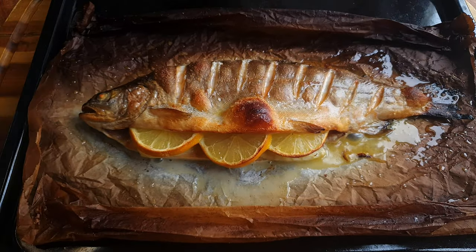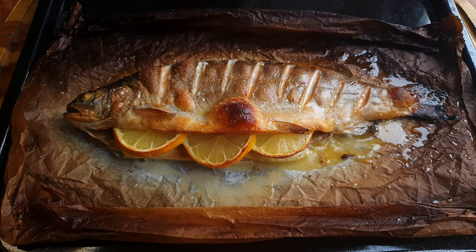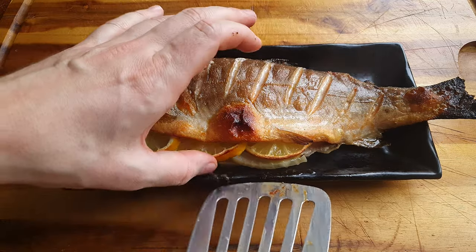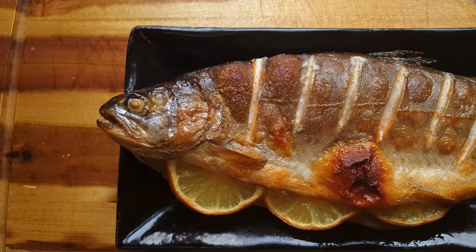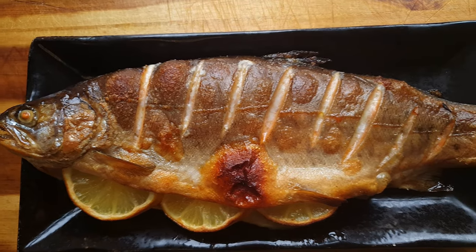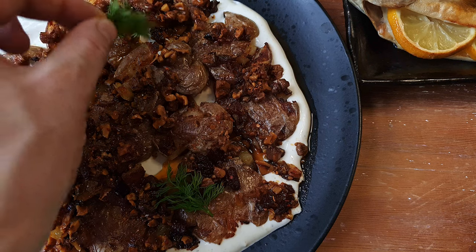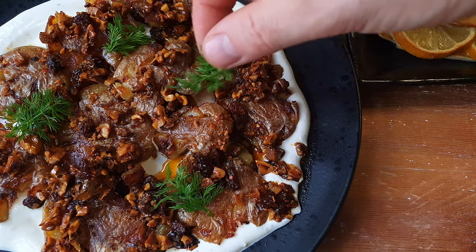I know what you're gonna think — I overcooked it! No, I haven't. That's just the burnt paper. Remember, 250 degrees Celsius. The skin is nice and crispy, but the inside is perfectly cooked. Garnish the potatoes with greens of choice and we're ready to dig into something deeply satisfying.